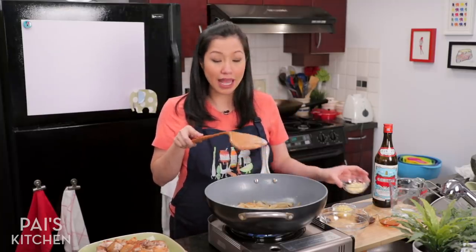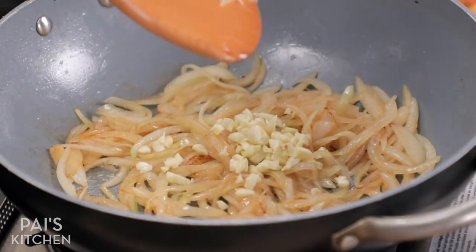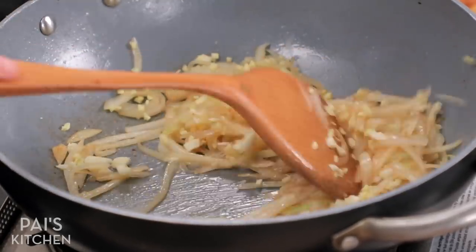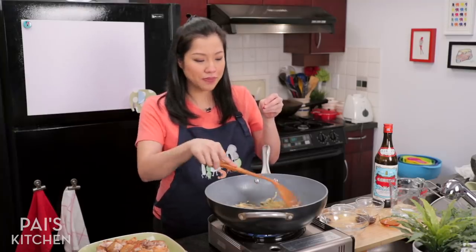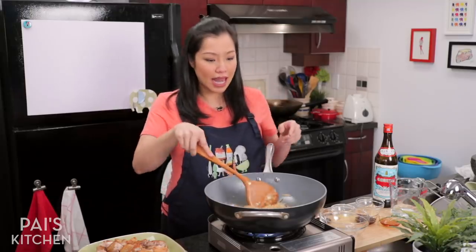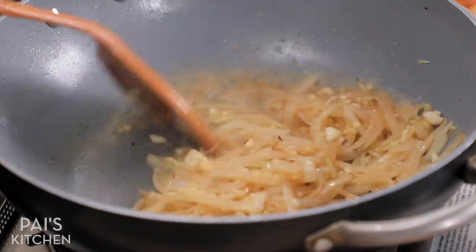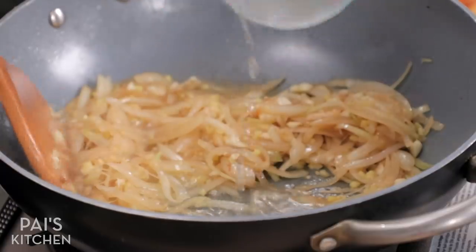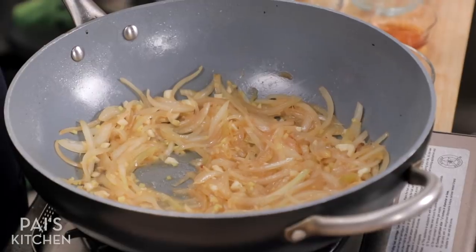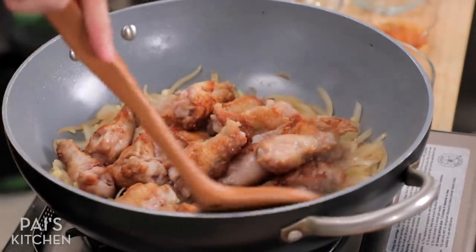Now I'm going to add my garlic and lots of ginger. I'm only adding the garlic and ginger now because garlic tends to burn quite easily, so give that just a couple of minutes, then do one last deglaze. Now the chicken goes back in — give that a toss. That smells so good right now with the ginger and the onions.